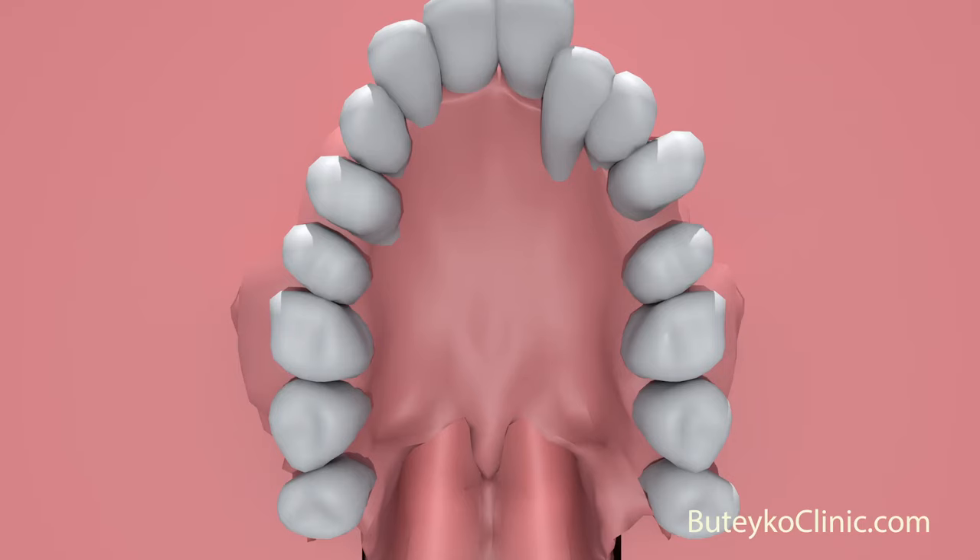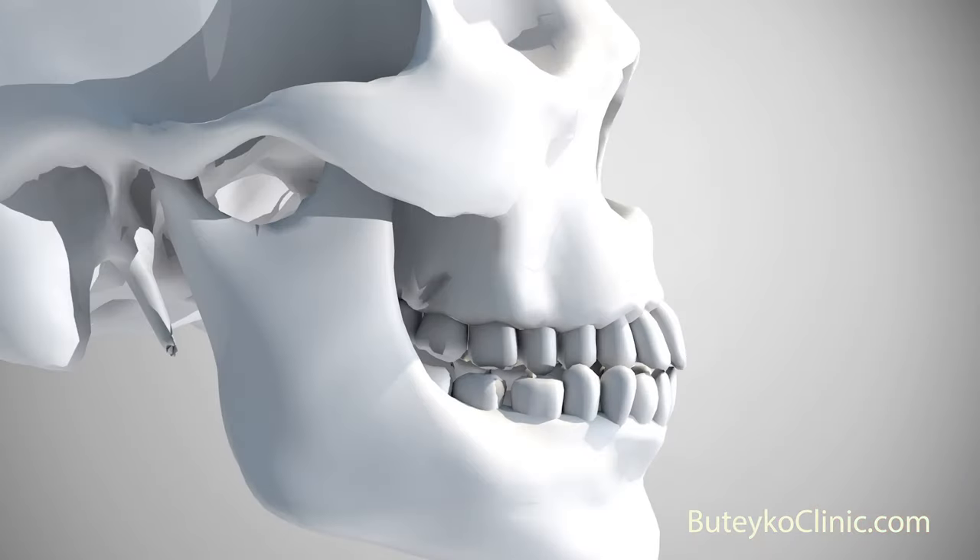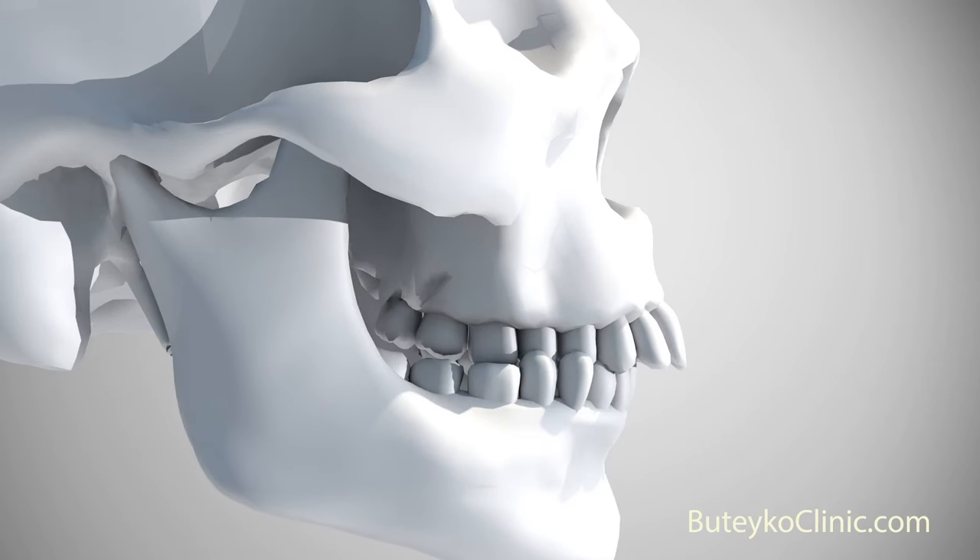In addition, when a child habitually breathes through his or her mouth, the top and lower jaws become underdeveloped and set back from their ideal position. This negatively affects the appearance of the face, making the nose look larger, and more importantly, reducing airway size.